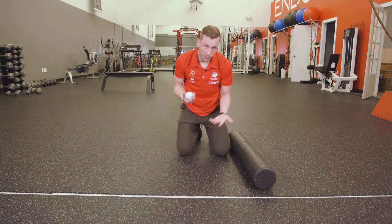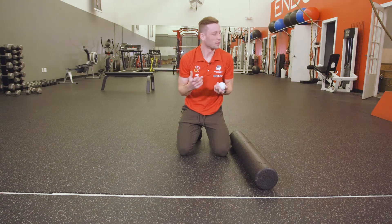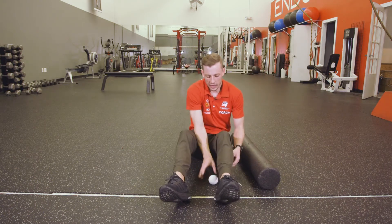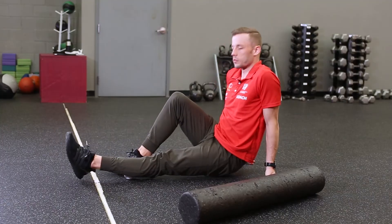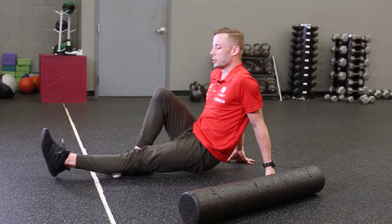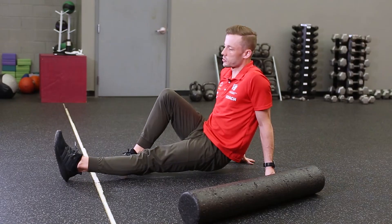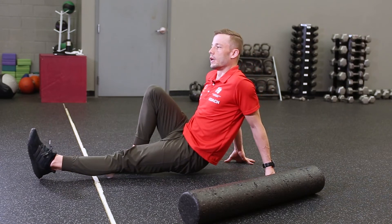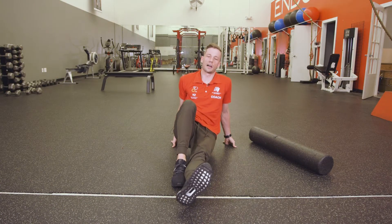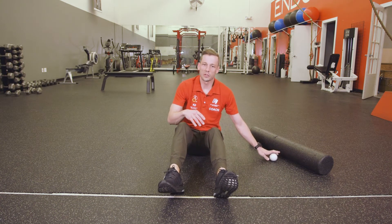The lacrosse ball works on the same principle, but it's useful when you have a smaller area you need to pinpoint. I use it a lot on my calves — I had issues with my calf last year — so I put it under the calf and roll back and forth, up and down, working in the direction of the fibers. If I find a hot spot or a knot, I stop there and work back and forth to try to loosen it out. My PT told me if you can do one to two minutes on the calf before you run and then hit it afterwards, it makes a big difference keeping things nice and loose.